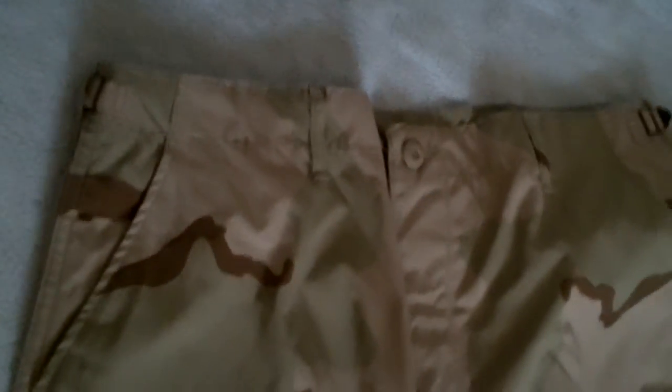On each side, there are waist adjustments to let them out or cinch them in a little bit, depending on the wearer's waist size. And one more thing on the belt loops: there are actually three at the very back to provide a little bit more support when leaning over, which is an interesting and good addition to the cut itself.